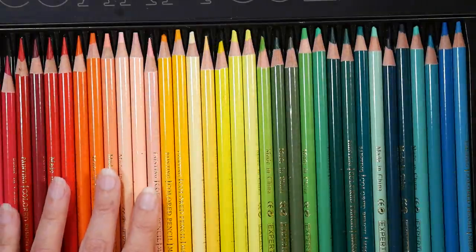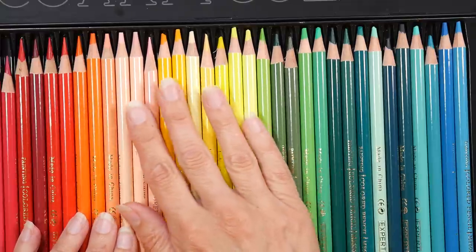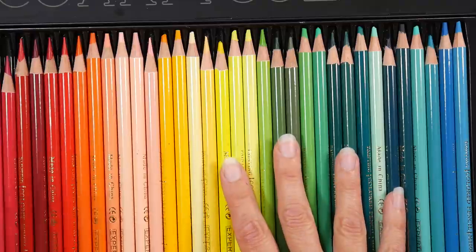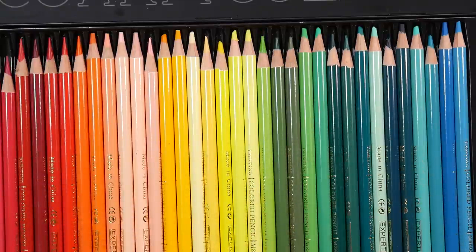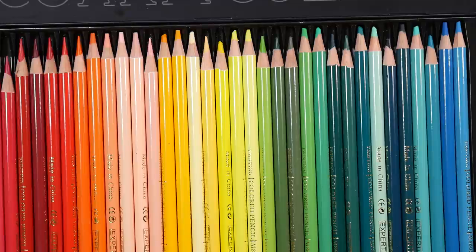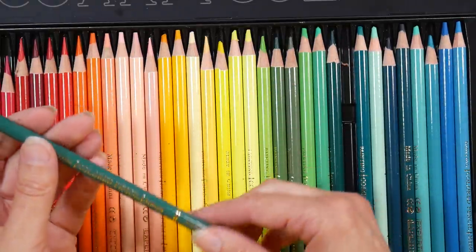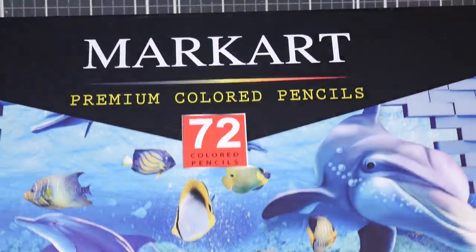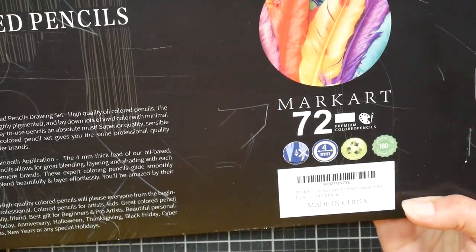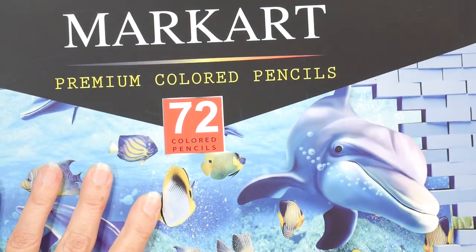I would actually mix these with other pencils. I could see taking these and mixing them with Prismacolors, even though these are much harder, to get the benefit of those pastel shades. Or mix some of the Holbeins — though Holbeins should be much more lightfast. There's been some talk about their lightfast testing; I'm not an expert in colored pencil lightfast testing so I won't get into it. With no pigment information available, I wouldn't venture a guess on lightfastness. I don't see any lightfast information on the tin. The set does come with one of those plastic sheets for protecting sketchbook pages.